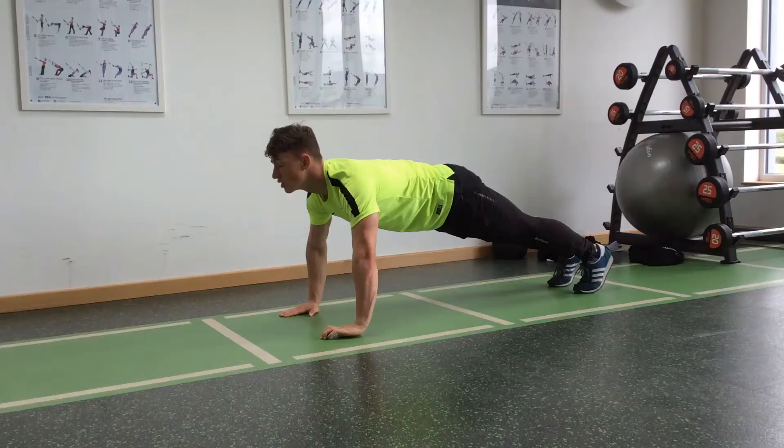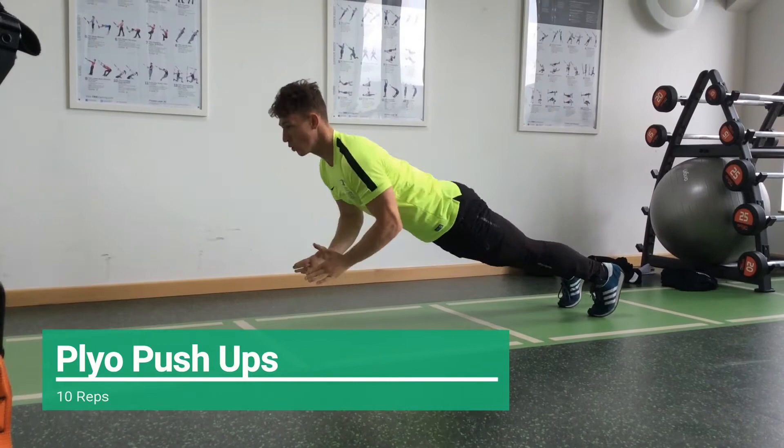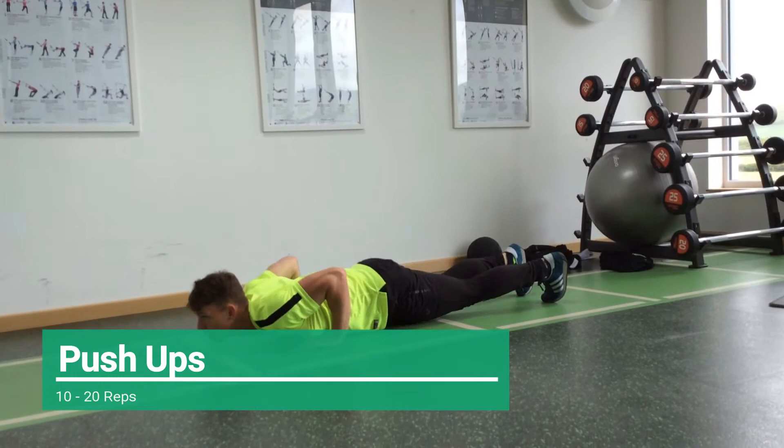The next exercise is the plyo push up. Start with your elbows in an A shape position with your back straight and your hips neutral. Keep your chest close to the floor then push yourself off the ground and add a clap in mid air. Return to the start position and repeat. If you struggle with plyo push ups, do regular push ups instead — extending your arms at the top. Or you can do push ups with your knees on the ground, keeping your knees far away from your body so you can engage your core.